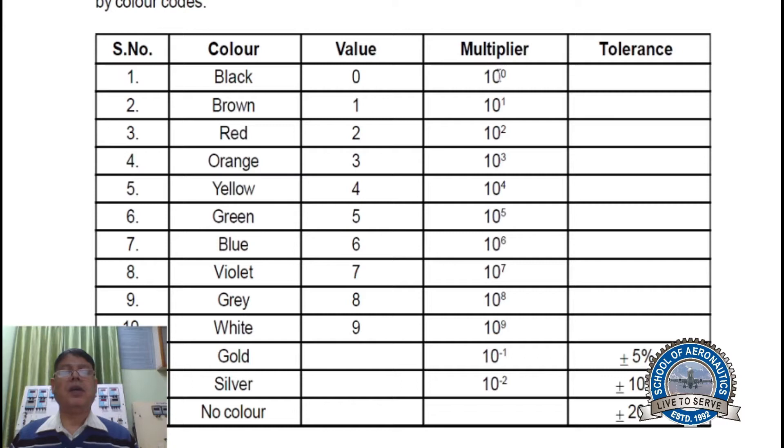Similarly, from the multiplier column, it ranges from 10 to the power 0 to 10 to the power minus 2. You can memorize all the color codes by taking the first letter of each color. The mnemonic is: B, B, Roy of Great Britain, Very Good Wife.